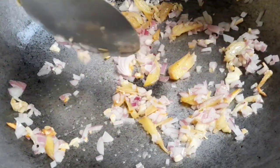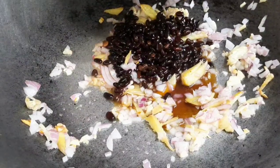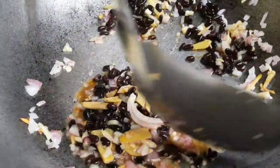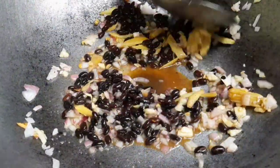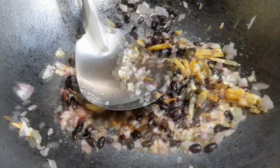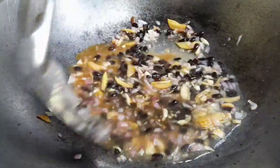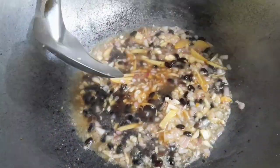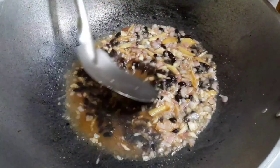Now let's add the black beans. We can add a little water to the black beans. Let's add a little soy sauce since our black beans sauce was too thin.